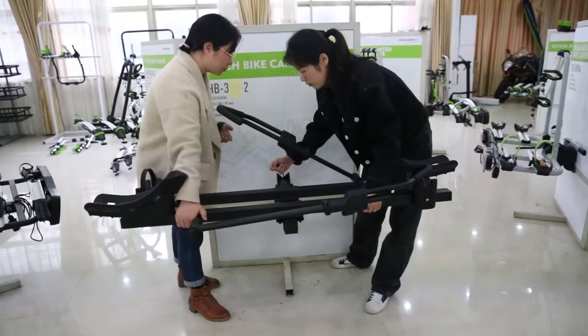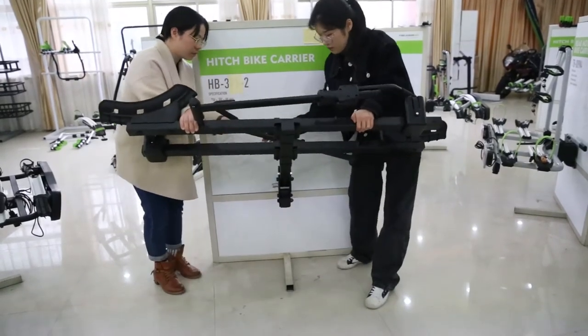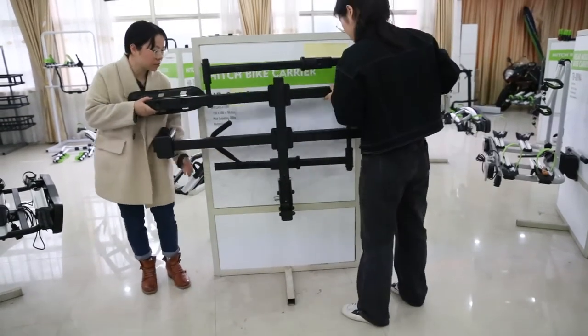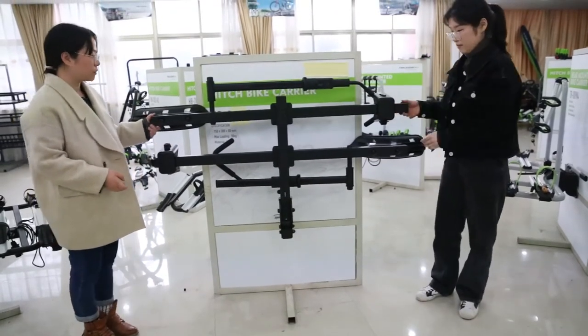It is also foldable — you can press this to fold it and save space.